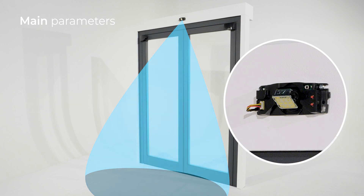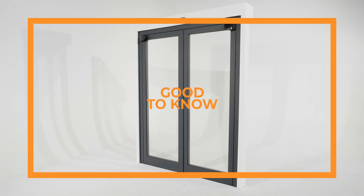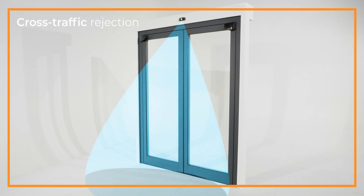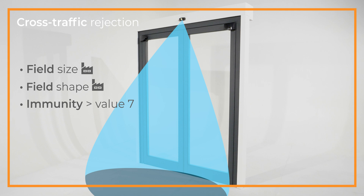For adjustments by remote control, see the user's guide. Good to know: for optimised cross-traffic rejection, keep the field size and shape at factory value and increase the immunity to value 7. You can also choose presetting 3 by remote control.